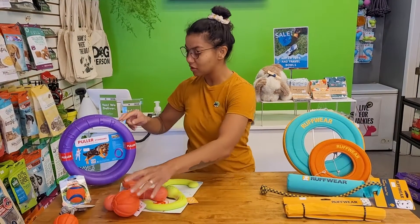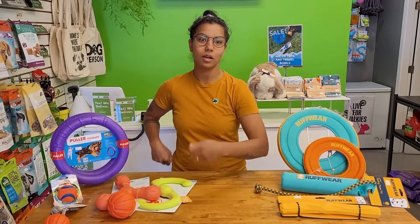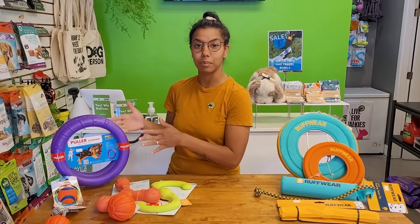The pullers here are also really rad. They function a little bit like a frisbee but again that high density foam — easy for the dog to bite, easy for them to pick up in the water. You can also trade with your dog. So if you have a dog that struggles with sharing or resource guarding or is not so great at retrieving, this is a great way to build in that skill.